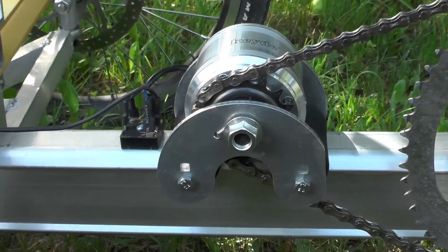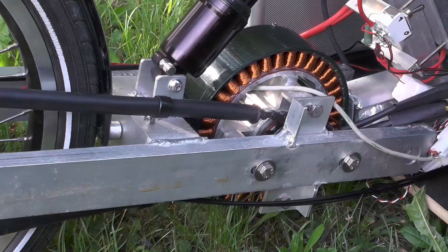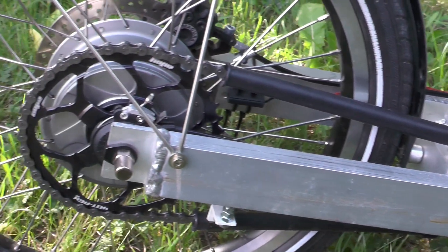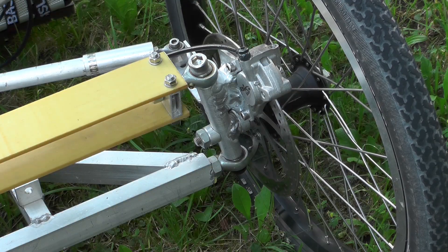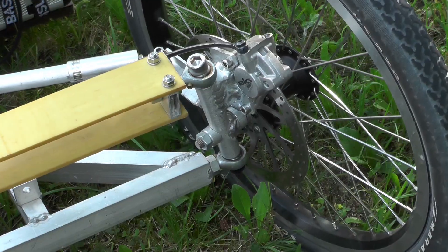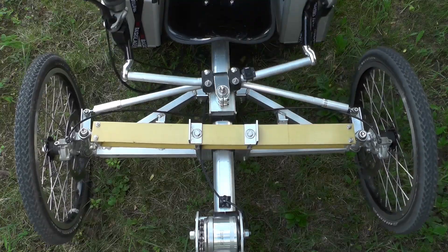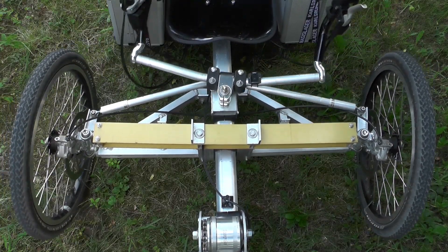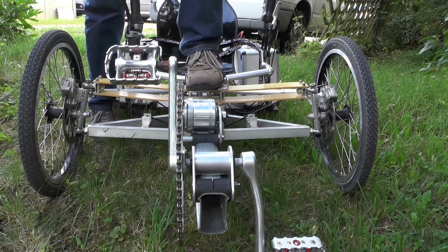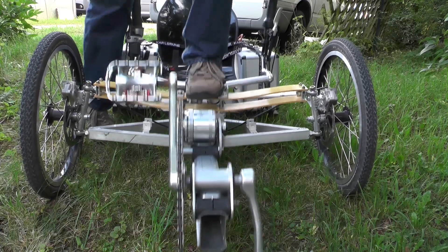Here are some detailed views of my trike which I have built from scratch — even the motor is my own design. The steering is designed to fulfill the Ackermann criterion, which means that all three wheel axles always have one intersection in common. The suspension is made out of fiberglass bars and gives you a very fine response.